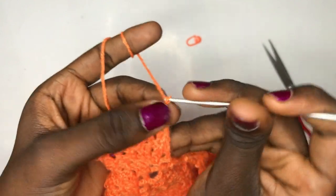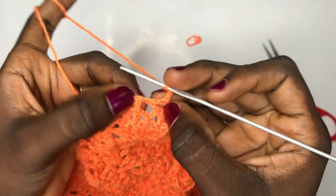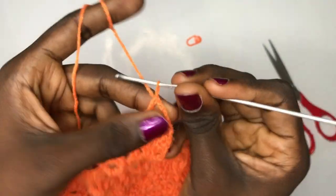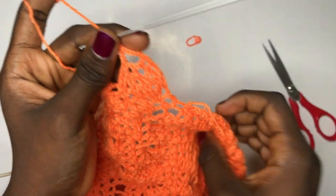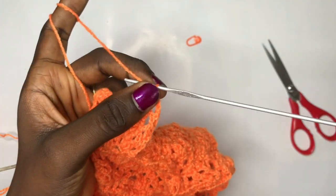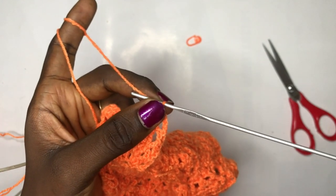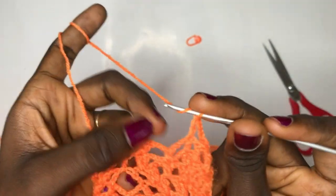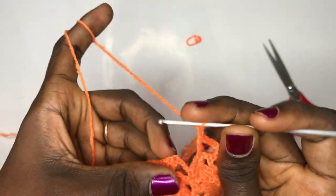The next step: chain up one, two, three, four. This time you are going to skip this whole space, these two double crochets here, and double crochet directly on top of the following double crochet. You are not going to continue this pattern again — you just want a slanting. However you feel the technique is necessary for you to decrease, please utilize it. Several ways to decrease include reducing your chain and reducing some sections of the full pattern so that it keeps slanting. After that, chain up two, skip this whole pod, and double crochet as usual.